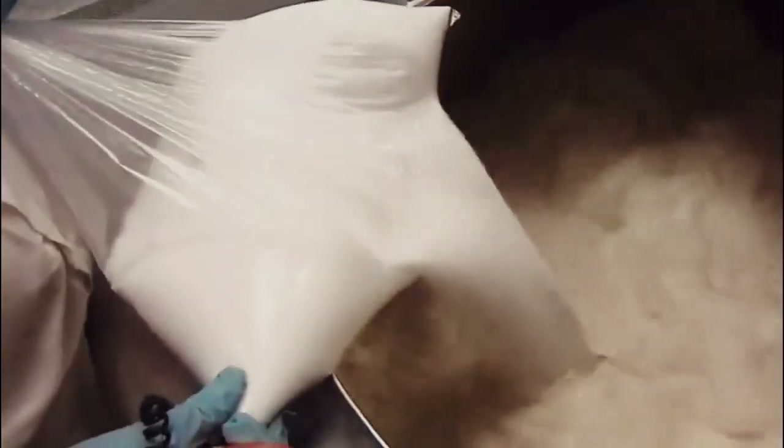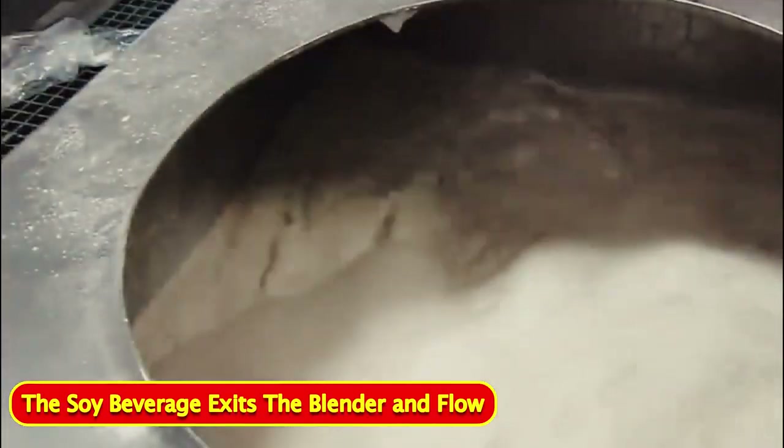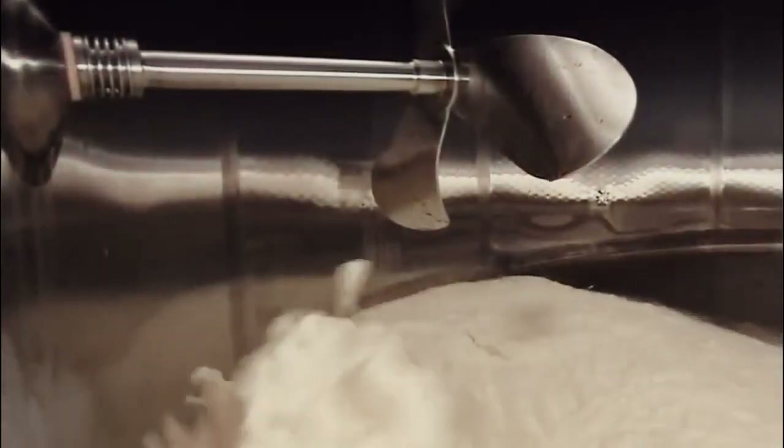The soy liquid flows into a big blender and pipes in filtered water. A worker adds refined sugar, vanilla extract, as well as various vitamins and minerals. He closes the lid while the blender mixes the ingredients into a frothy soy beverage. The soy beverage exits the blender and flows into a huge storage tank, where an agitator maintains the suspension of the various ingredients to keep them all mixed.